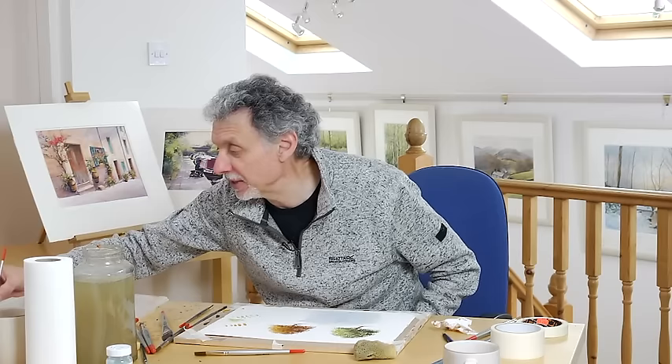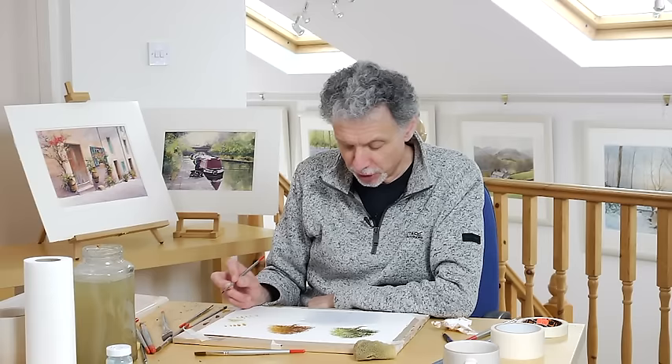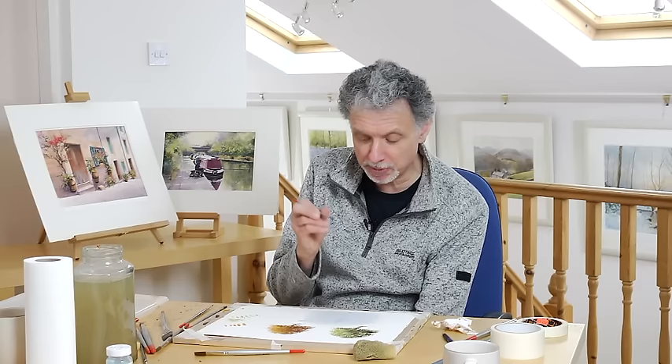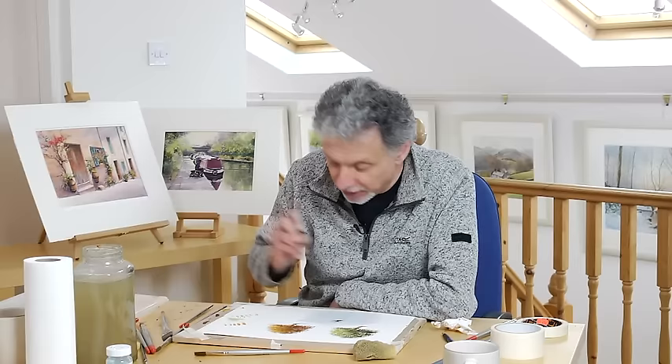I've seen this go wrong many a time in workshops where the person mixing it just hasn't got it thick enough. This is probably like a single cream consistency — quite a thick, strong paint. I'm looking at it now and it's still shiny — the shine hasn't gone off it yet. The right timing is not when the shine's gone off, because it's probably too dry then. The right timing is just as the shine starts to fade. Start in the centre of the tree and work outwards, because the centre is more dense. If the paint spreads too quickly at first, at least you haven't spoiled the tree.